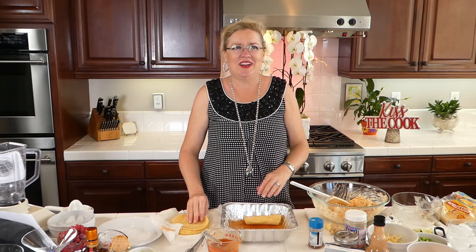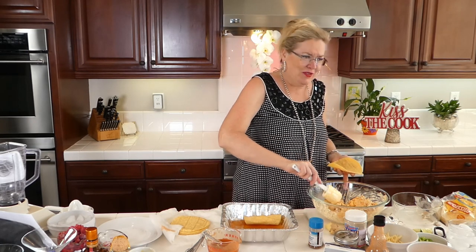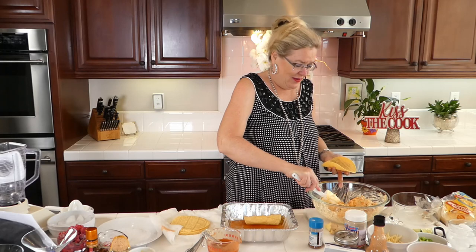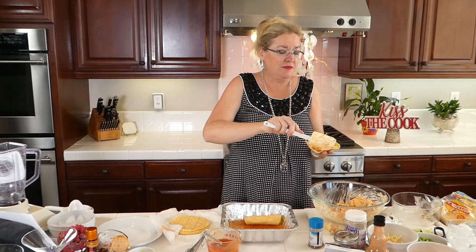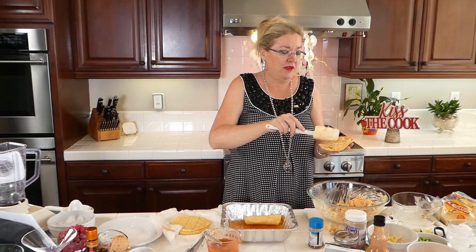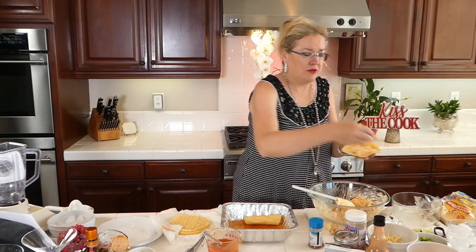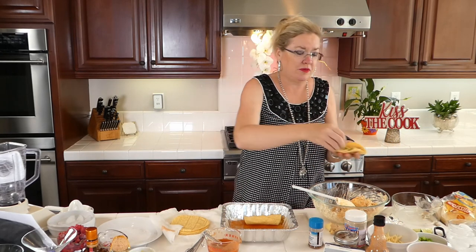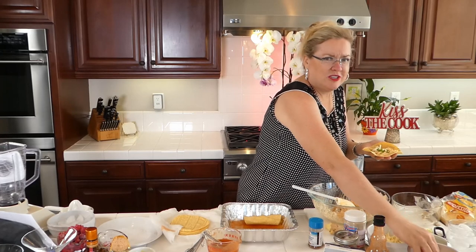You guys, this smells so yummy. Because you know, never met a chicken wing I didn't like, right? And I guess I passed that on to my favorite son — he loves it too. These are so good. You can actually put a little more cheese in these if you wanted to. I've got cheese left. Cheese goes on the top.